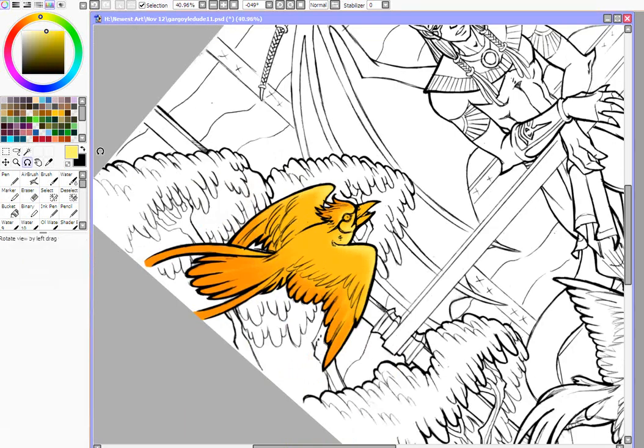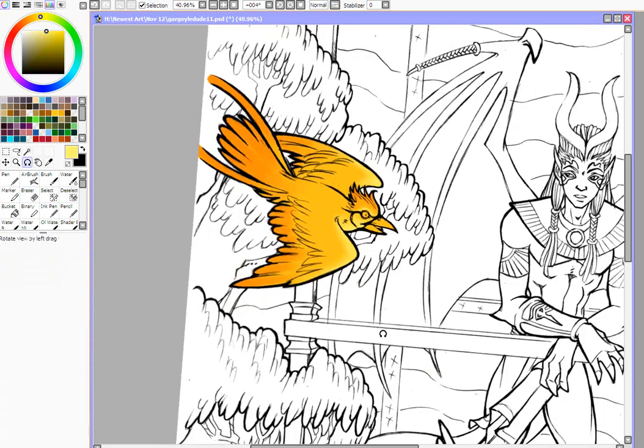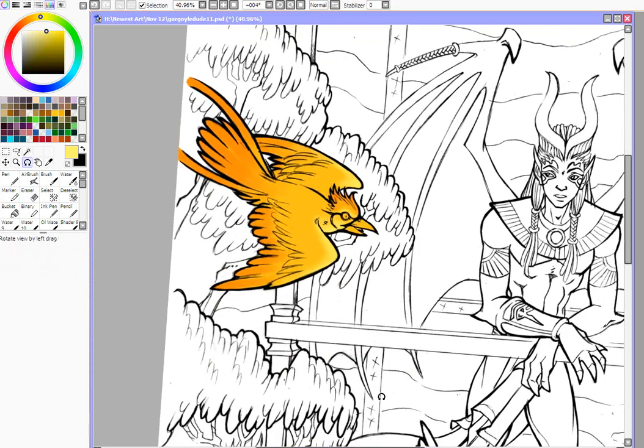The reason I'm not using the water brush is because that would give it a totally different look. I want this to have kind of an airbrush feel.